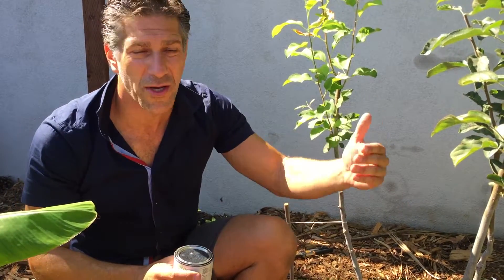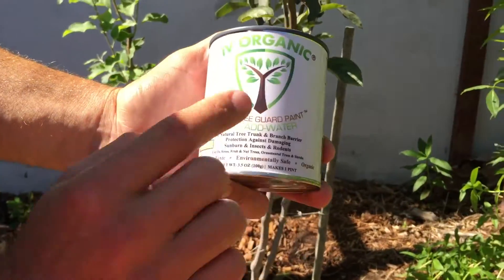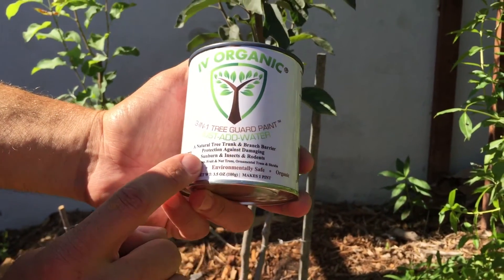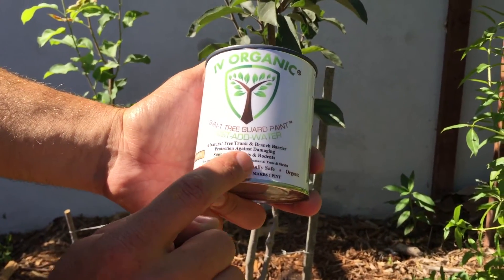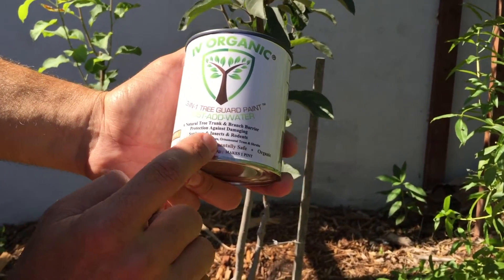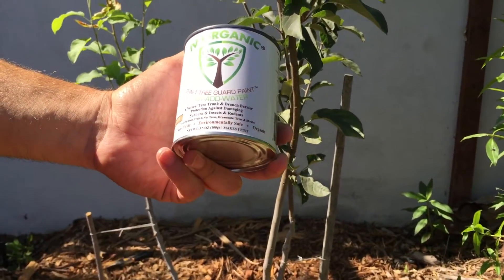And again, by having those cracks, it's now an entryway for pathogens as well as bacteria, viruses, and insects to actually get in there — such as termites and beetles — harming the inner wood of the plant and shortening the life of your tree. So this product is called Ivory Organics — it's a 3-in-1 Tree Guard Paint. Just add water. It's a natural tree trunk and branch barrier protection against damaging sunburn, insects, and rodents, for use on roses, fruit, nut trees, ornamental trees, and shrubs. It's a non-toxic, environmentally safe, and organic product.